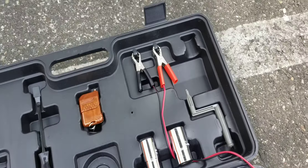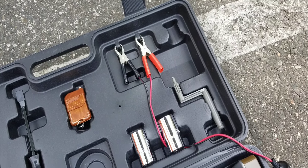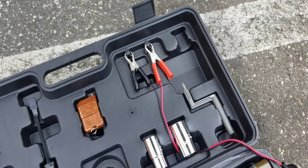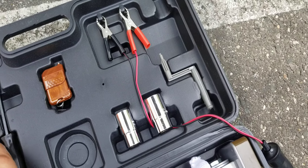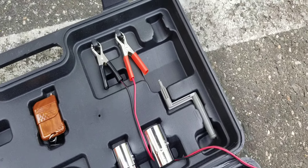So this is a fresh opening and this is what it comes from. It was like $99.99. And it comes with three fuses, this little pry bar, and a remote.